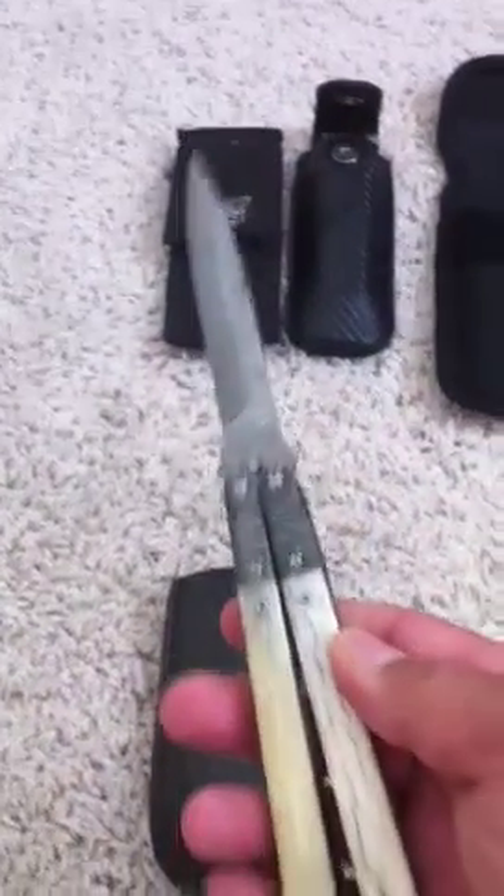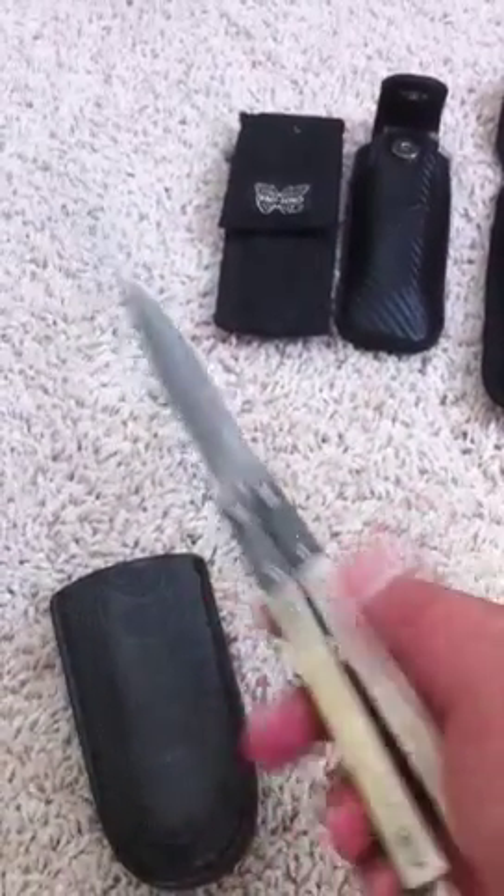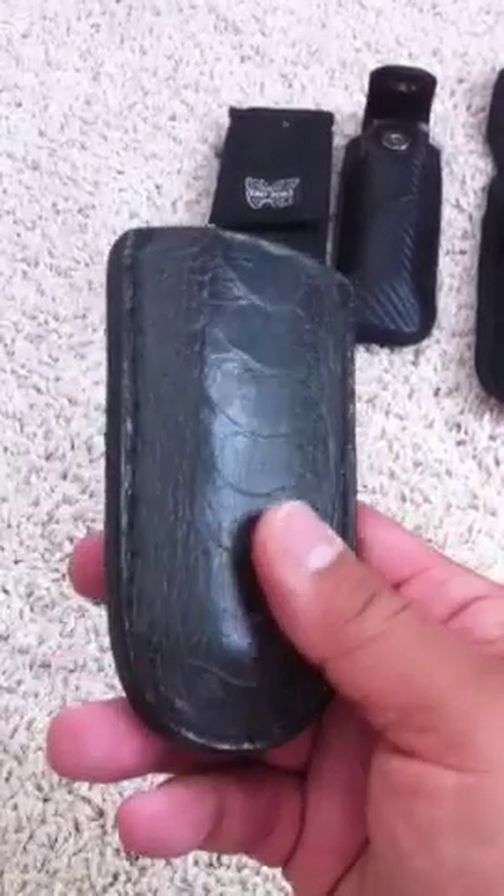The holster came with the knife. I like this because it fits pretty much almost every Balisong I have.